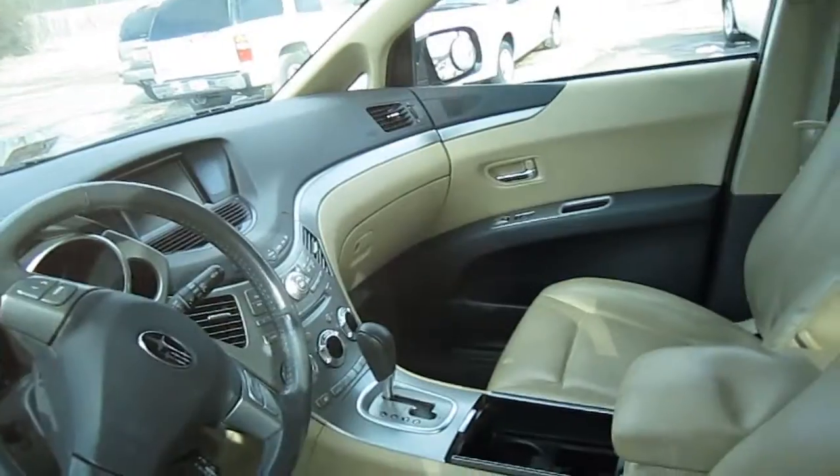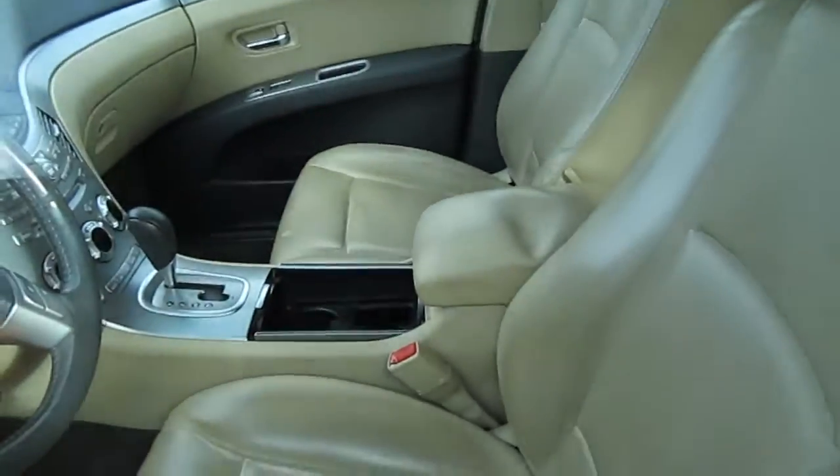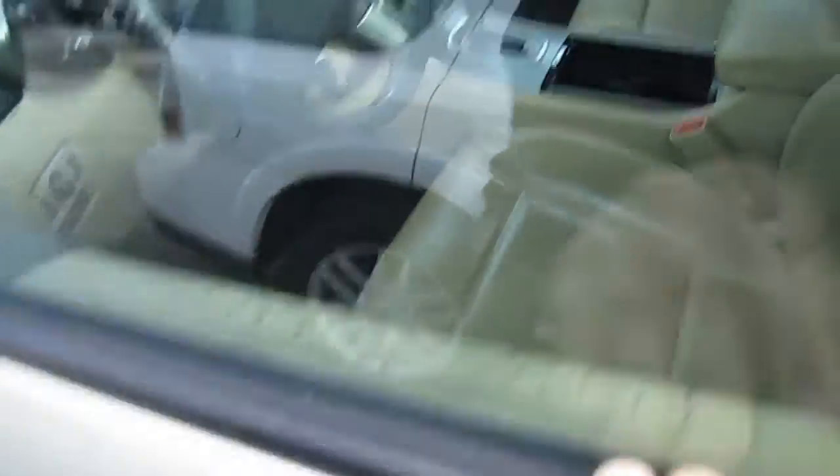This one does have a five-speed automatic and dual zone automatic climate control. You can see your navigation up on the dash and your gauges. This one does show a lot of signs of wear inside — you can see it's warping — but this is a used SUV.